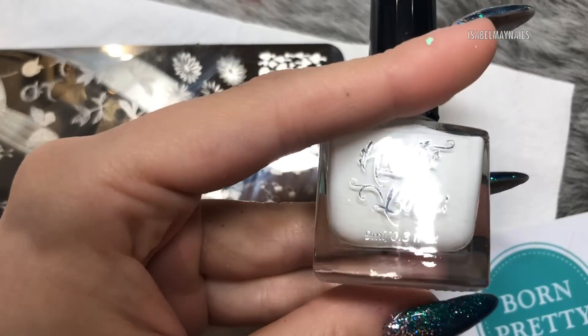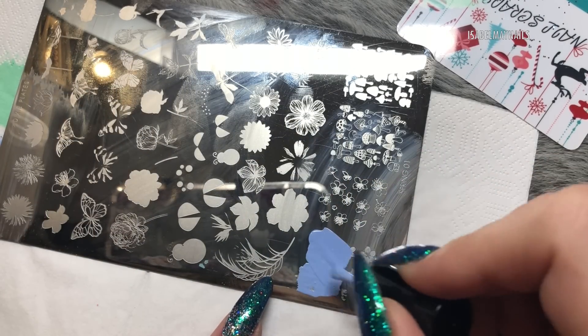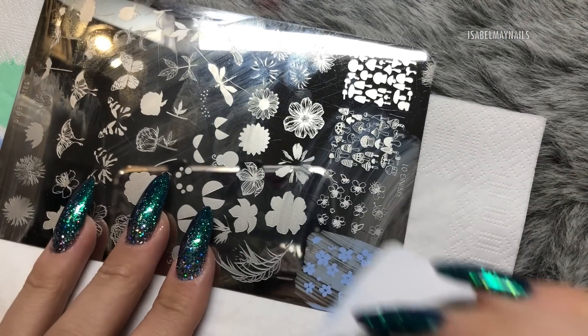I'm going to be using two of the three colors Sarah sent me in this tutorial, and I'm also going to be using Hit the Bottle Snowed In, which is a white stamping polish. Let's get into the tutorial — I'm starting off with Blueberry Dewdrops.